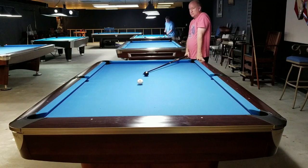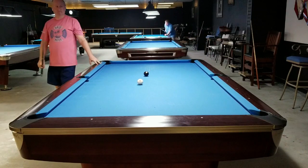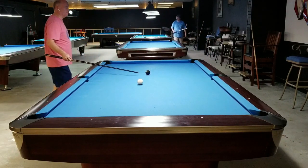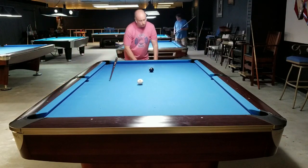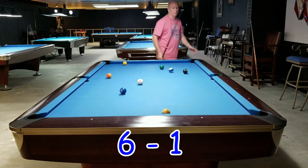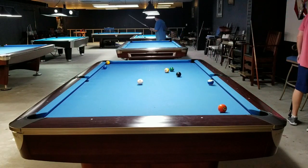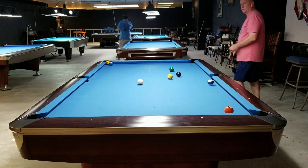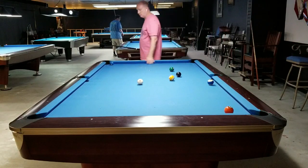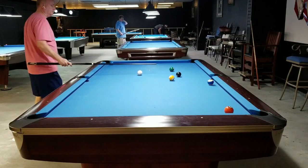Had I come just another inch or two more I would not have counted it, even though I can make that ball — I must have decided not to count it already. Maybe I had intended to come all the way across the ball and play shape in the other corner — I can't remember. But you can see I was being honest with myself; I could have very easily made that ball but did not count it.